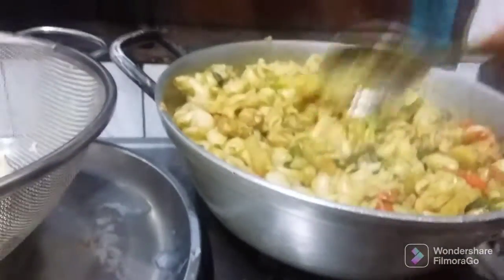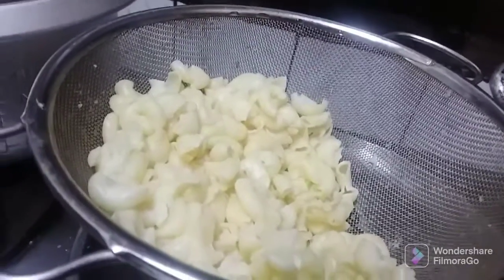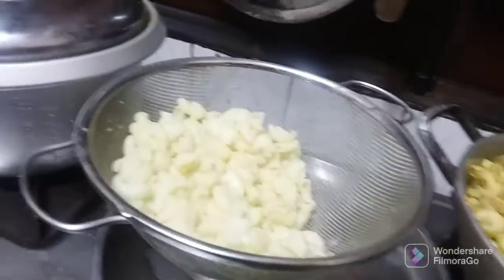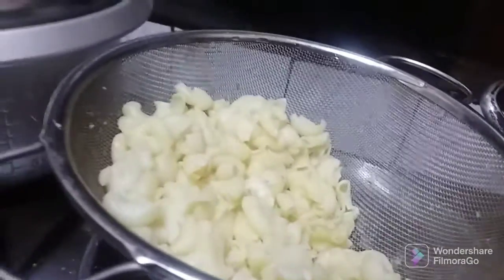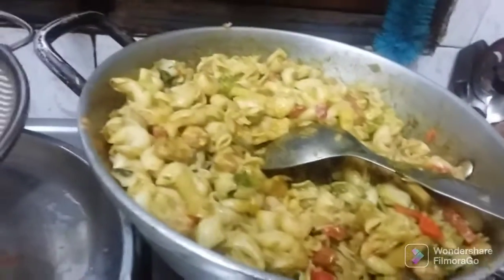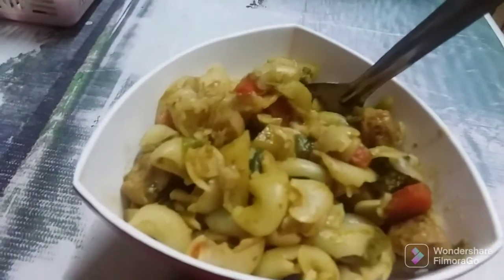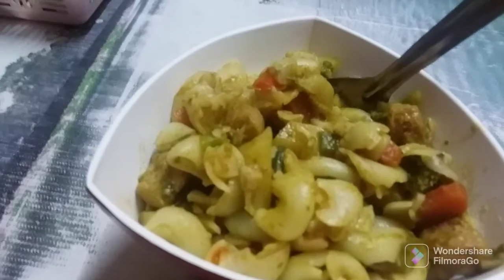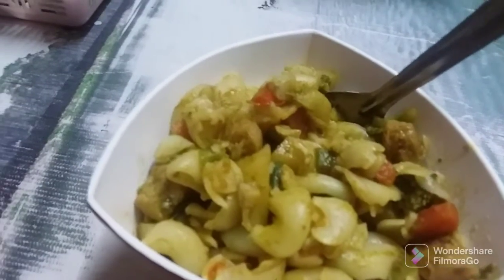Now I'm going to serve it. This is all made. I'm going to leave it in the fridge. We'll make it again tomorrow. This is all made of salt. This can also be made of white sauce. You can also make a lot of salt. Now I'm going to serve it. I have given a lot of salt. I'm going to go to give them a little bit of salt.